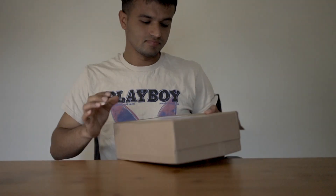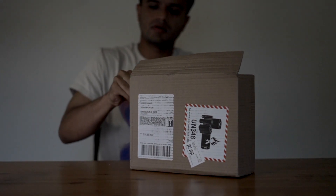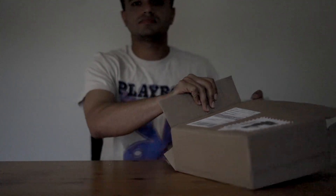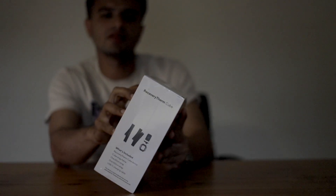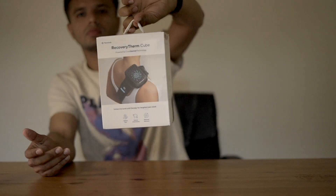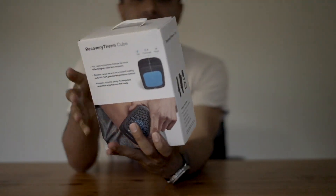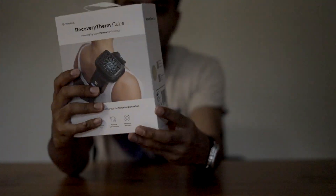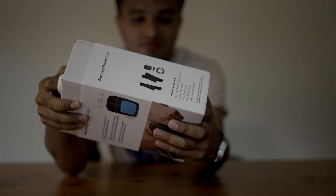Let's start unboxing. Just got it from Best Buy. Here is the box — RecoveryTherm Cube. Let me remove the plastic wrap — it came off very easily. This is how the box looks like. I really love this brand Therabody; they really make great devices for your recovery.